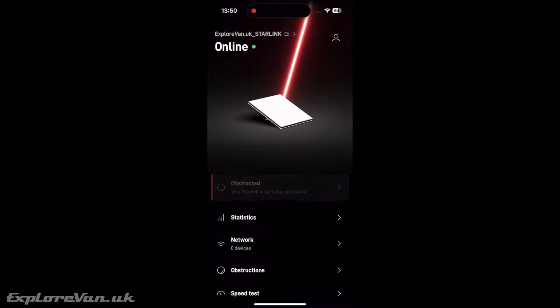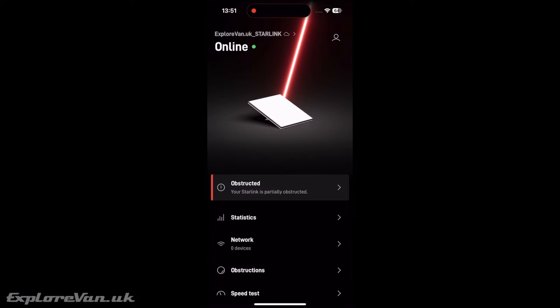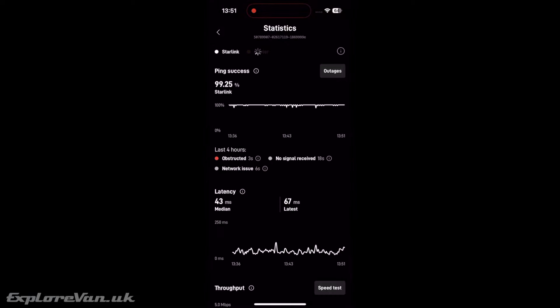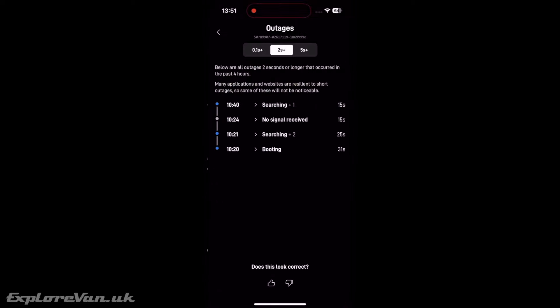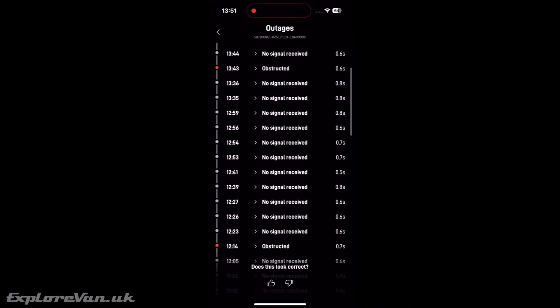The dish has now been active for over three hours, so let's take a look at its performance. In the coverage and obstructions page we can see it's not surprisingly showing as partially obstructed in our enclosed garden. When we look at the dropouts recorded, the vast majority are for under one second, with only four or more of more than two seconds, all of which were within the first 20 minutes of it being set up.